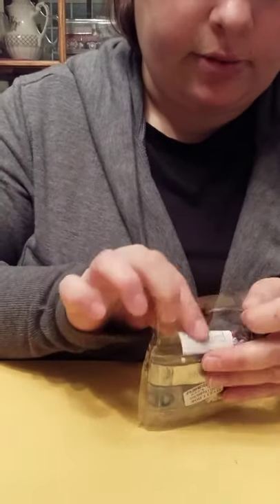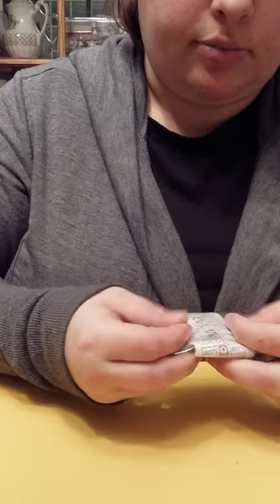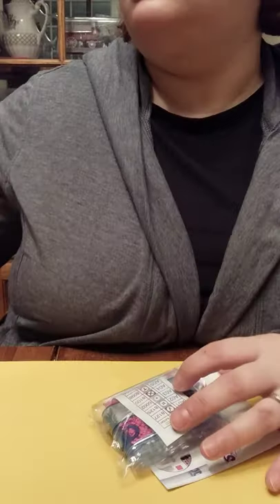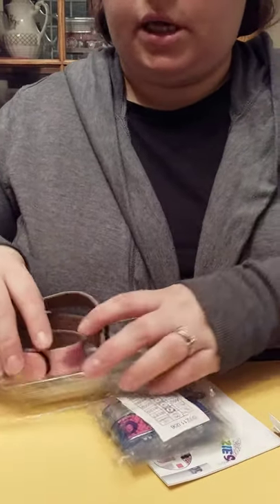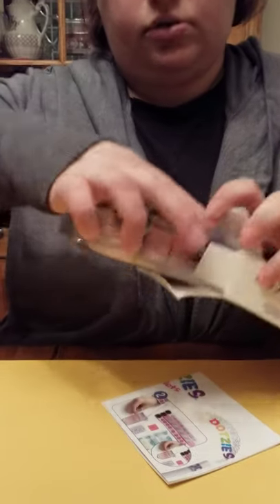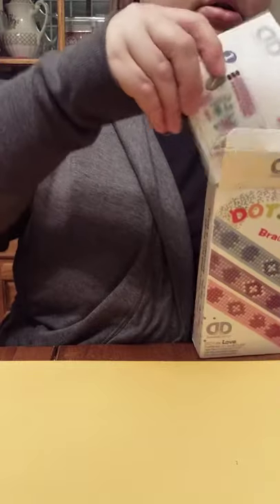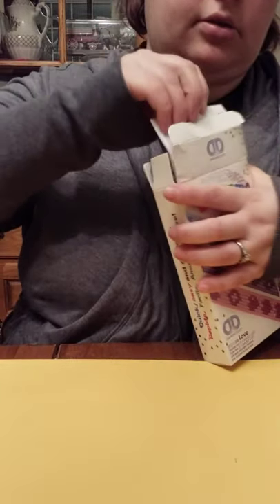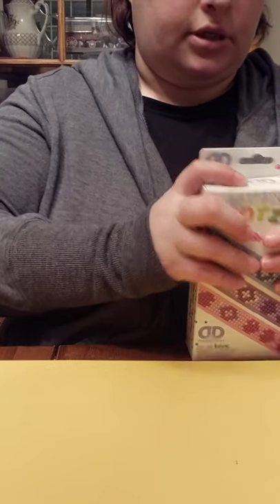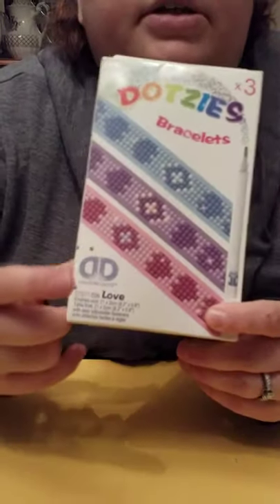The reason I picked these up is to make gifts, because we have neighbors that bring us stuff and make us food all the time. This is a nice handmade gift we can give them. And if you have a little girl in your life that enjoys jewelry, enjoys pearl beads — this is something that would be a nice gift to add to their birthday with a gift card or other gift, or you could very easily stick this in an Easter basket.